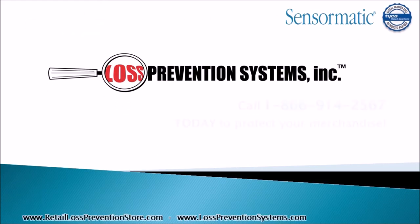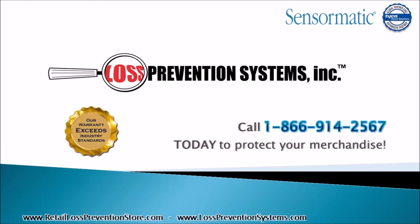For additional information on the Tyco Sensormatic Synergy 9.6M Concealed Floor System, contact Loss Prevention Systems today. Thank you so much for watching.